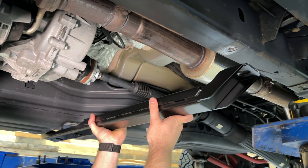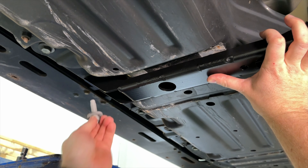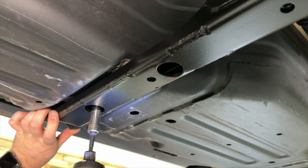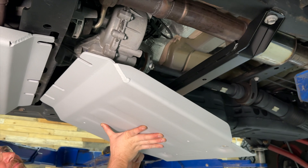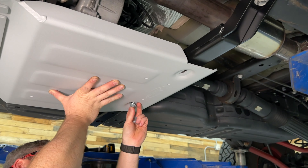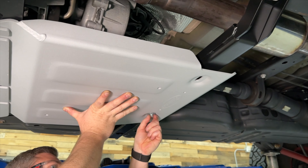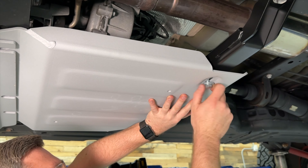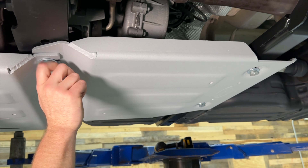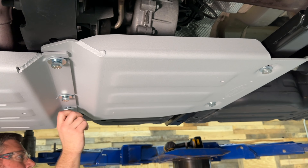Next install the new cross member for the transfer case skid plate, reusing factory hardware on both sides or using the new provided hardware. With the cross member loosely installed, lift the transfer case skid plate into place, slipping it on top between the engine and transmission skid plate and the middle cross member, then hold it in place with the new provided hardware. There will be two bolts at the rear of the skid plate into the new cross member and three bolts at the front that go through both the front engine and transmission skid as well as the transfer case skid plate.